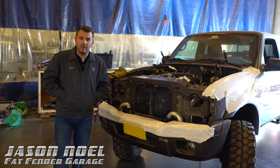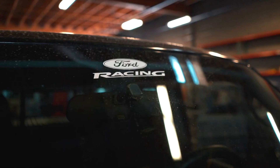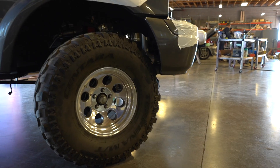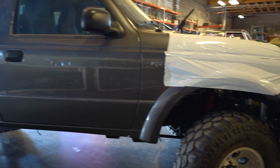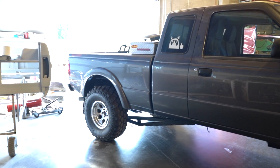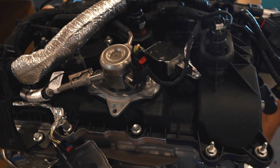Hey guys, Jason, Fat Fender Garage, Gilbert, Arizona, and we got our 2005 Ranger here. It's actually been very difficult, so we'll give you a little update and catch you up to speed where we're at. We got this Ford Ranger maybe five months ago, and the guy wants to put the Ford Raptor motor in here — the 3.5 EcoBoost out of the 2018/2019 Ford Raptor.